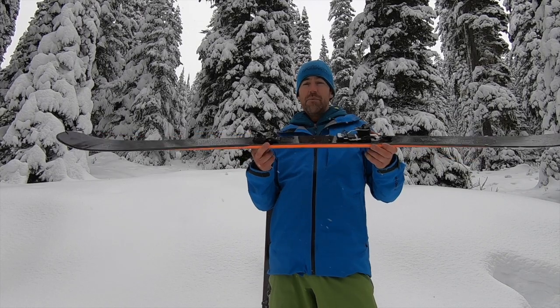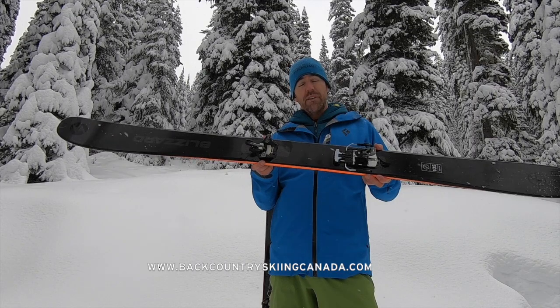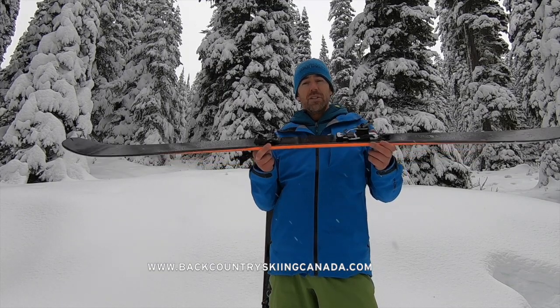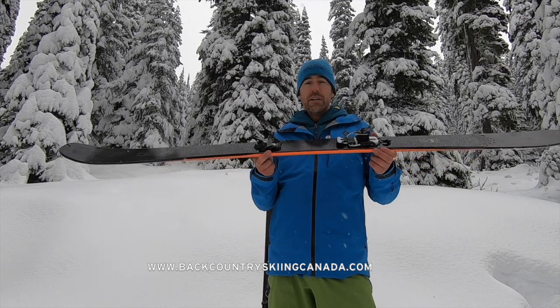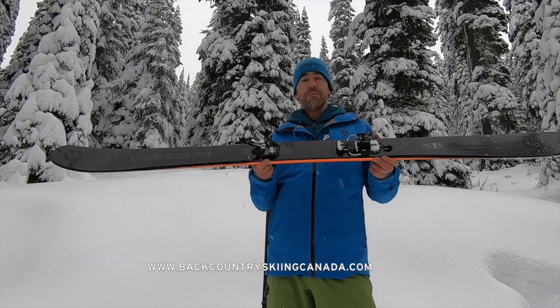Overall, a super lightweight tech binding from Marker — new last year, highly recommended, and ideal for a lightweight ski like the Blizzard Zero G 105 that we also reviewed on the site. Price is $499.99 Canadian or $395 US. Check out the full review on our website, where you can also find other AT binding reviews, skis, boots, and other things to do with backcountry skiing. Thanks very much!